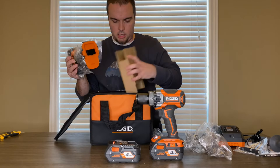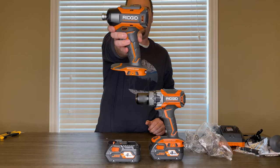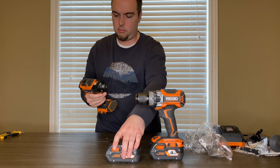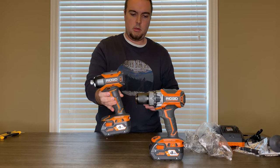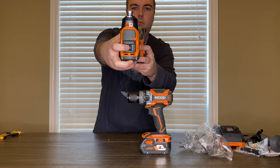Okay, last but not least, we have the impact driver. These are really nice. We've got three separate speeds on there.